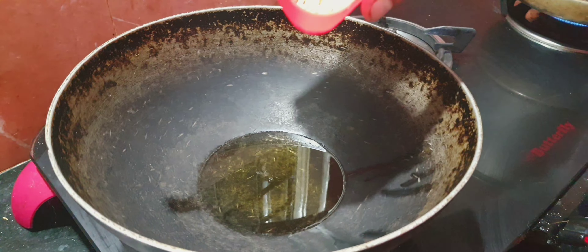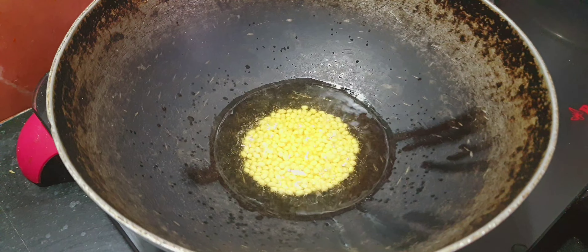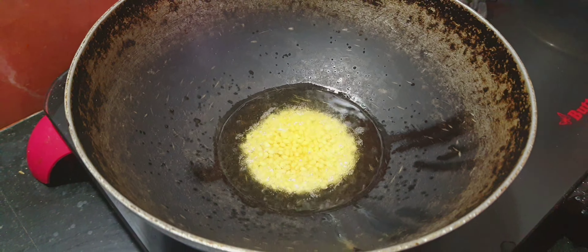This dough is also on the side. Now the dough is made. Put a piece of dough. I'll put a piece of dough. You can put a piece of dough.